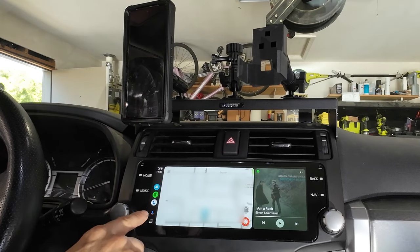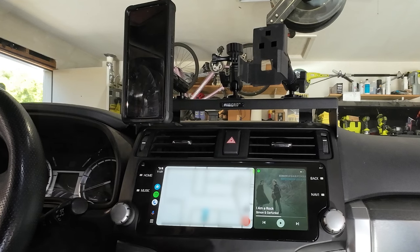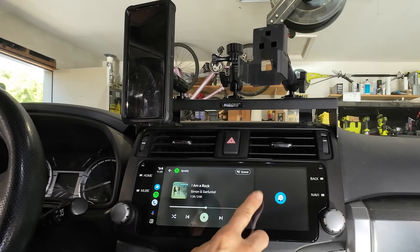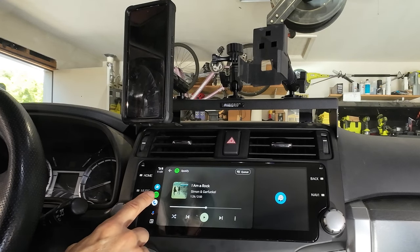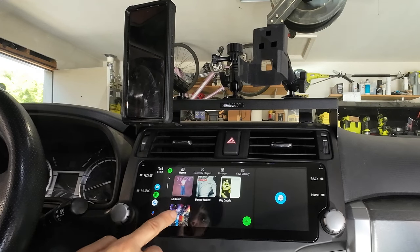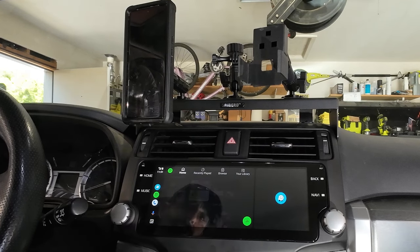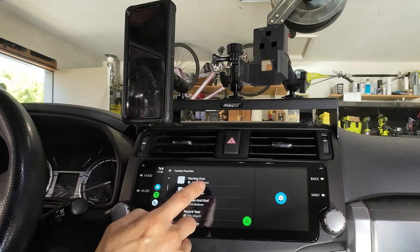I put my little apps over here on the side screen — this is my Spotify, which I listen to mostly. Sometimes I listen to the radio. If I touch that, it'll be a big display for my Spotify. And then I use Waze Maps — I put my Waze there. If I go back to my Spotify, this goes to all my Spotify library so I can choose anything here.